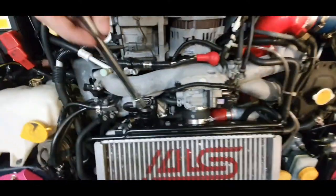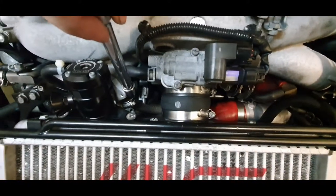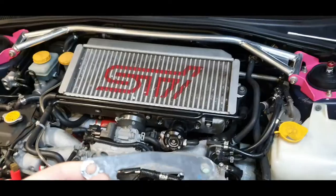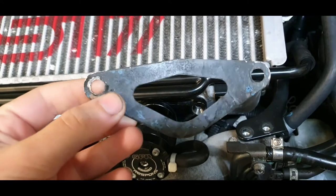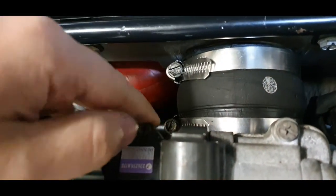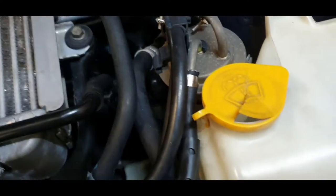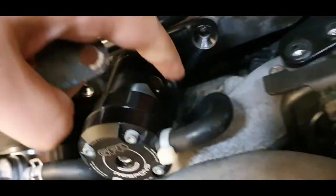Remove those, then remove the blowoff valve — or you can remove the recirc hose which is a pain in the ass, so I just remove those two bolts. Make sure you don't damage the gasket or you're in for a bad day. After removing the blowoff valve, check the gasket — it's in okay condition, not leaking. Then remove the hose clamp.